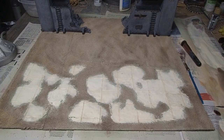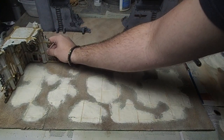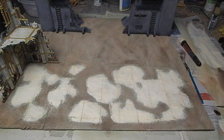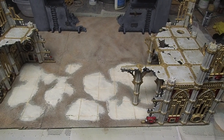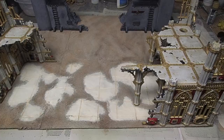Once everything had dried, it was just time to do a final test with my Sector Imperialis Ruins, just to make sure that everything lined up how I thought it was going to. I wanted to make sure that the color scheme worked nicely together, but also just to triple check at this last minute if I needed to add any more air-dry clay or sand to help the look come together a little bit more. But everything turned out to be good, so now it's time to get some models on there.